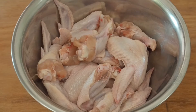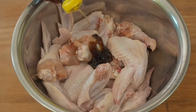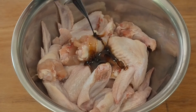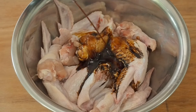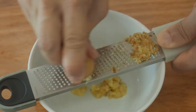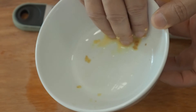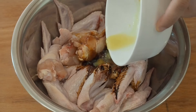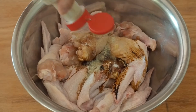Marinate these wings with 1 tablespoon each of oyster sauce, fish sauce, and honey, 2 tablespoons of dark soy sauce, 2 tablespoons of light soy sauce, and 1 tablespoon of ginger juice — I've grated about half an inch of ginger to squeeze out 1 tablespoon of ginger juice. Add half a teaspoon of salt and half a teaspoon of white pepper.